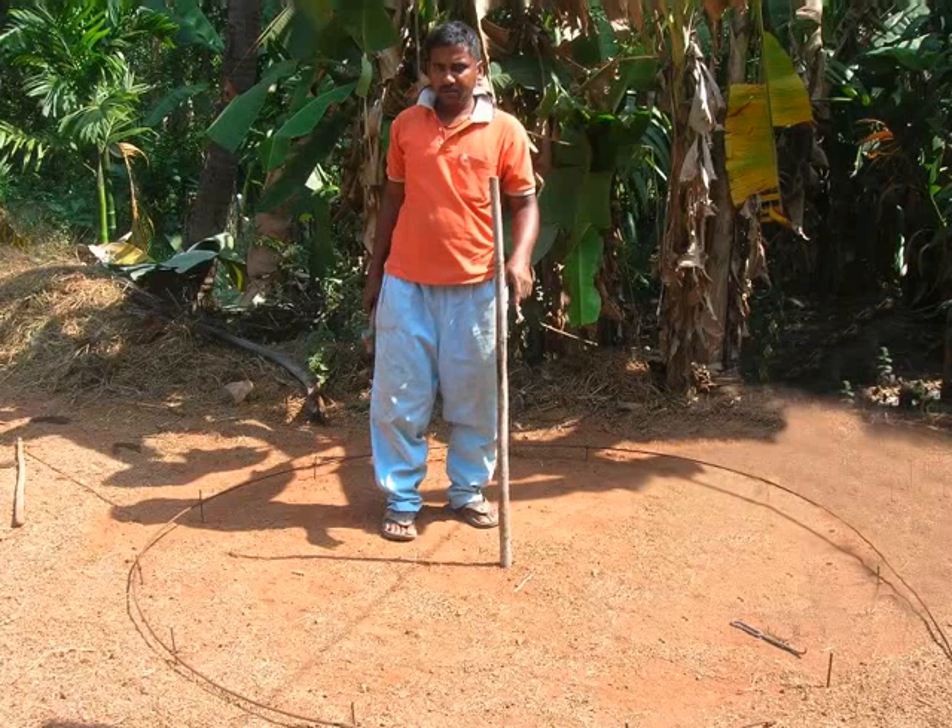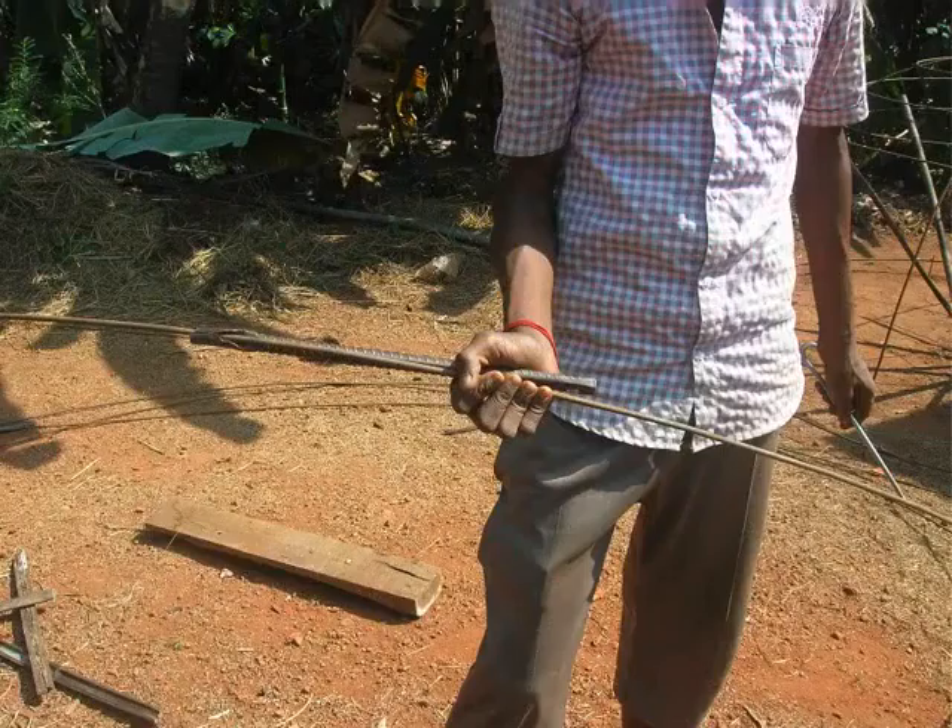Now let's start building the frame of the dome. Use the hollow iron rod and bend a 12 feet long steel rod to form an arch-like shape. This arch will give the semi-circular shape to the dome. Ensure that the arch is symmetric on either side when bent.